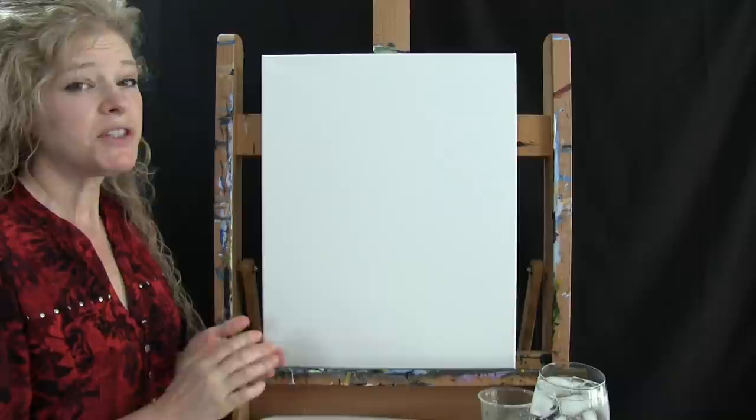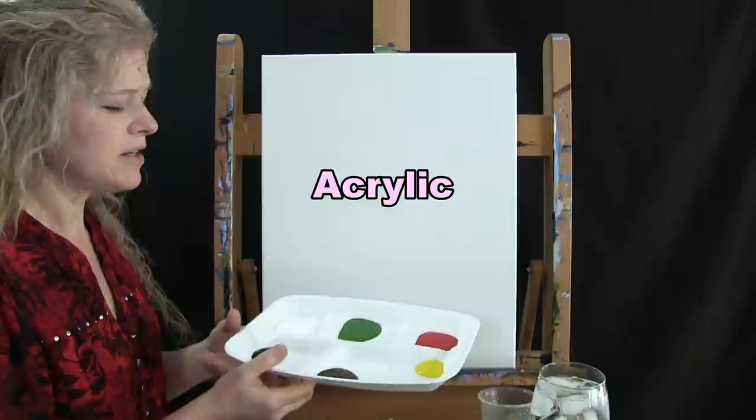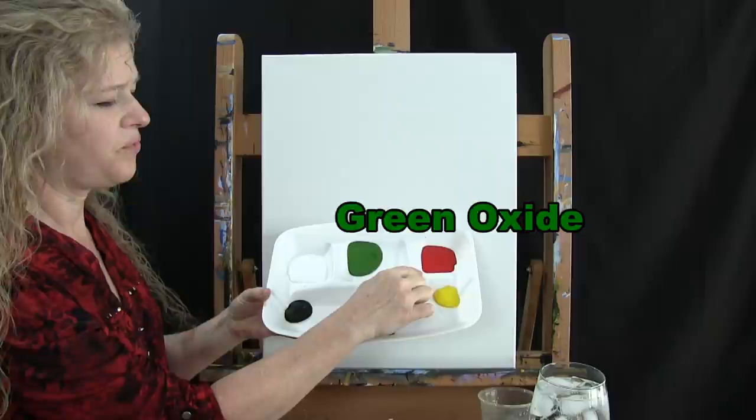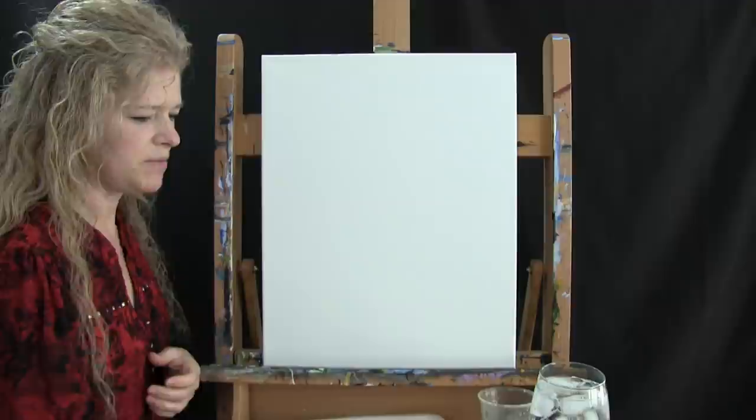For the materials today we're going to be using a stretched and primed 16 by 20 canvas — you can switch up the size. I'm going to be using acrylic paint. The colors I'm using today are titanium white, green oxide, fire red, chrome yellow, burnt umber which I'll call brown, and mars black. You can switch up those colors, but that's what I'm going to be using.